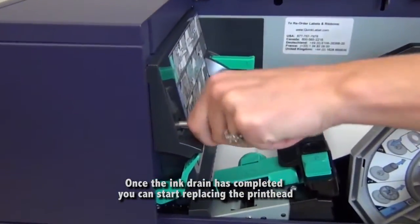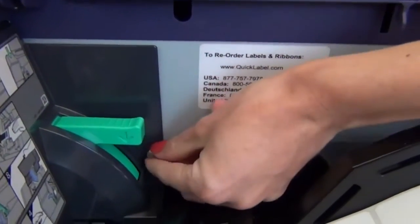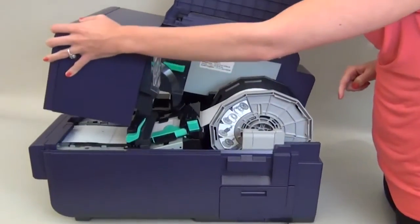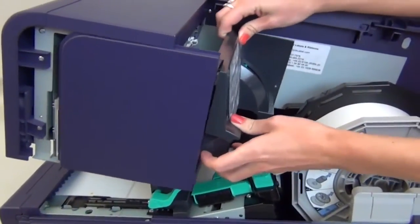Begin by unscrewing the two thumb screws that secure the maintenance cover to the upper unit. Next, press the green lever to pop open the upper unit. Now gently pull off the maintenance cover.